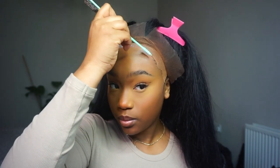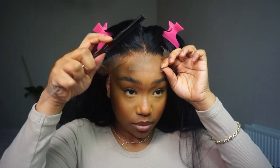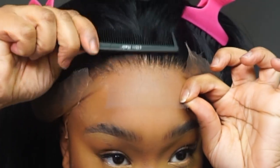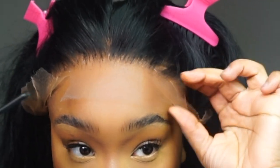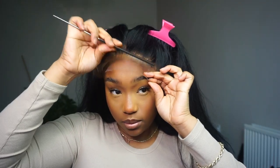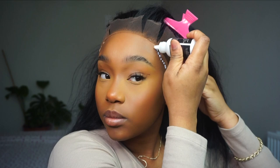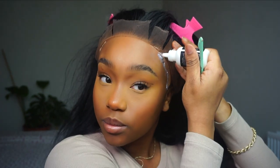Every time I install my units I always work in sections because I don't want to make a mess and I want to make sure everything is secured down properly. Always work in sections, guys. Look at the plucking — I actually did some real work on this plucking. The only thing I feel I need to work on is my cap method, because sometimes when I do my own caps they always want to slide back and you can see it through the lace. So if you're doing a cap method, just make sure your cap is secured.